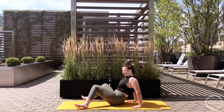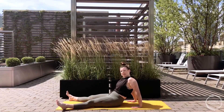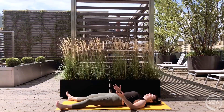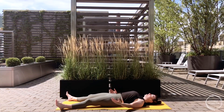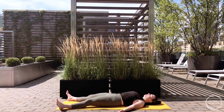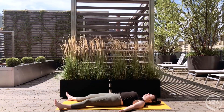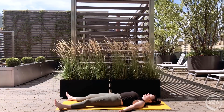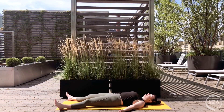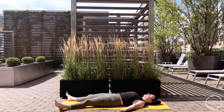Stretch the legs as wide as the edges of the mat and come on down to your backs. Lower yourself down - let the weight come to the pinky toe edges of the feet and open the arms to either side of your body, palms facing up. Tuck the shoulder blades beneath you. Once you feel comfortable and settled, close the eyes and let the breath lead the way into rest, into this very simple state of just being.